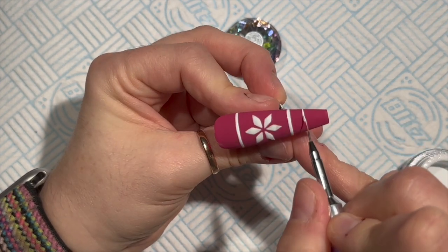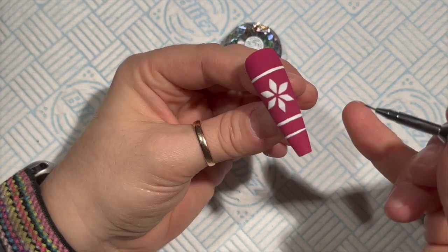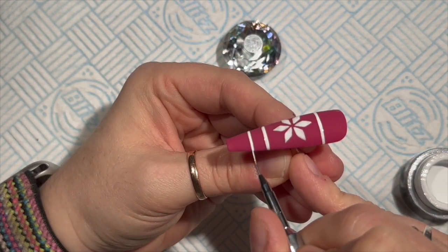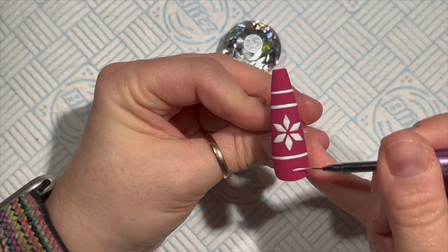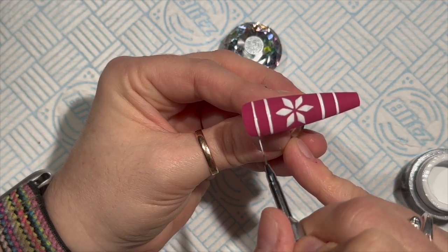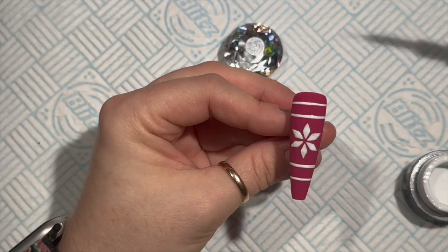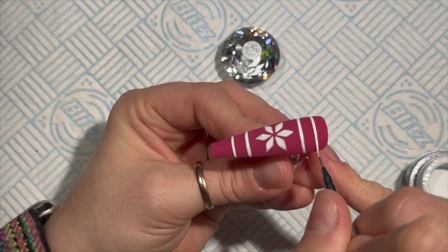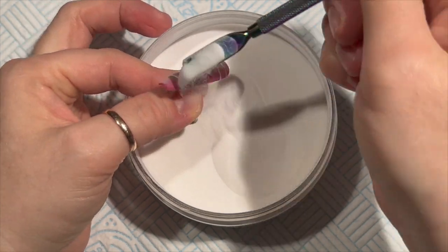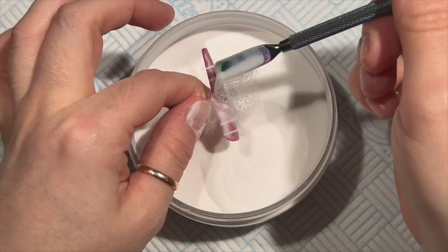If you prefer shiny, you can use a shiny top coat instead. But bear in mind that gel polish is quite runny compared to gel paint, and it's going to be really awkward to control on a shiny top coat. If you do want to use a shiny base, use a gel paint rather than a gel polish - it gives you more control.